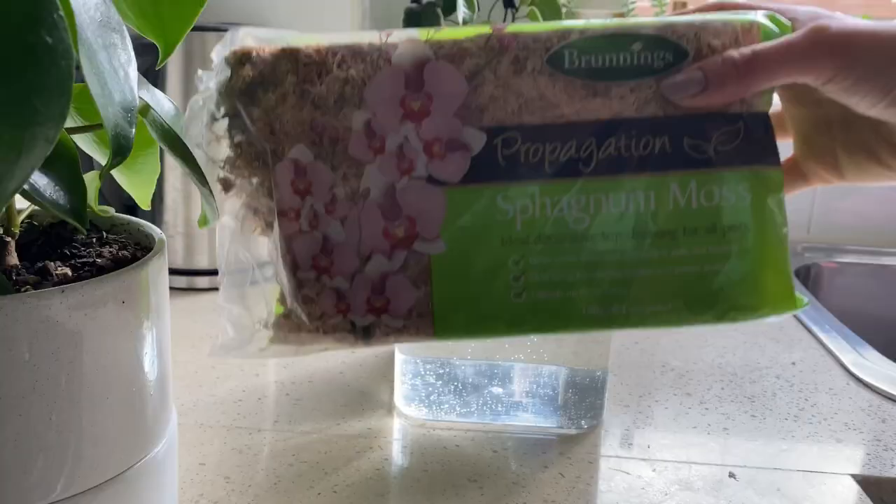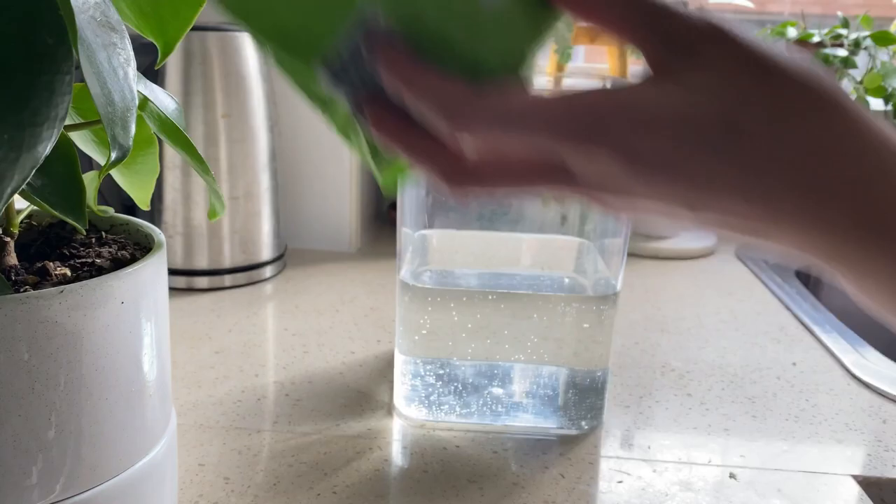I have never made moss poles before, but I've watched quite a few videos on how to make them, so I thought I would give it a go and take you guys along with me. I did pick up a few supplies from Bunnings about a week ago. The first thing you're gonna need is your moss — this one is just a block of sphagnum moss that I pre-soaked in a little bit of water, drained the excess, and let it soak for about 10 minutes. It's wet and soft now.